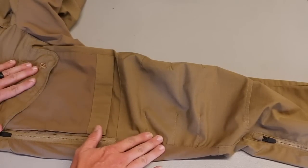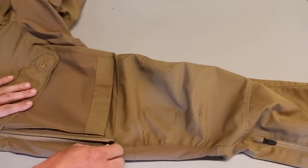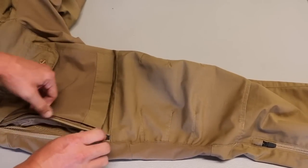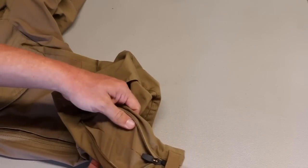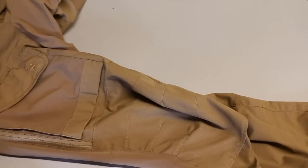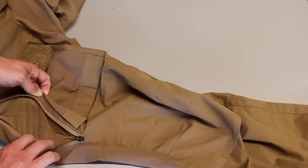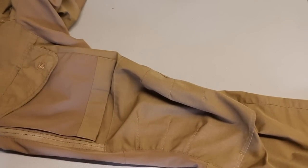Overall, the pants are made of ripstop material and you do have some flex panels. You also have ventilation pockets, so if it gets hot you can open and close the vents. For search and rescue or at the range, I really like that feature. Sometimes in the morning it might be a little chilly, and by lunchtime it's 90 degrees. The fact that you can wear pants in the morning and then, when it gets hot and humidity goes through the roof, you have options to let a little bit of air move through the pants.